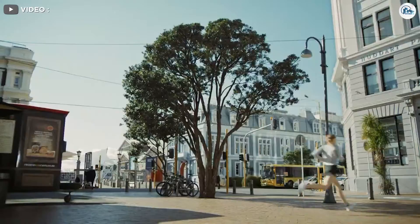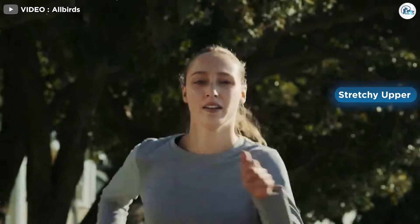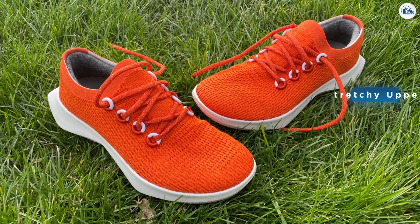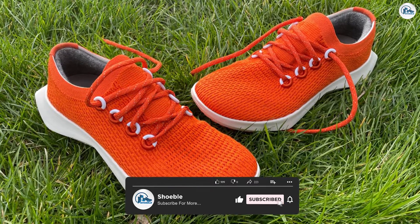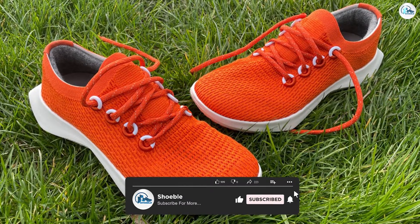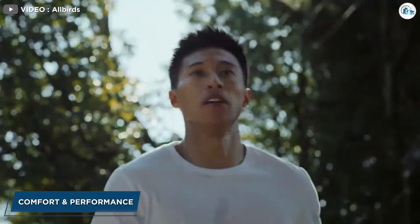The sole on the Tree Dashers is fairly chunky, so it offers a good amount of cushion, but it's also reasonably firm — which some runners like and some don't. The insole itself is squishy, which adds to the overall comfort, especially for everyday use.